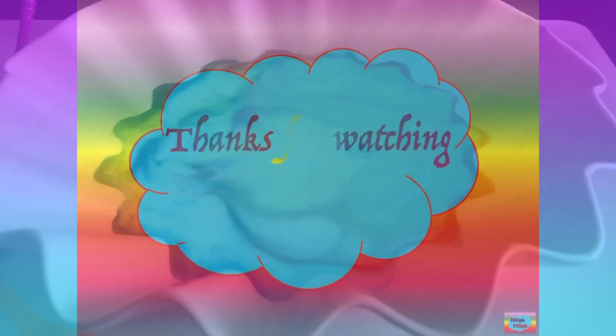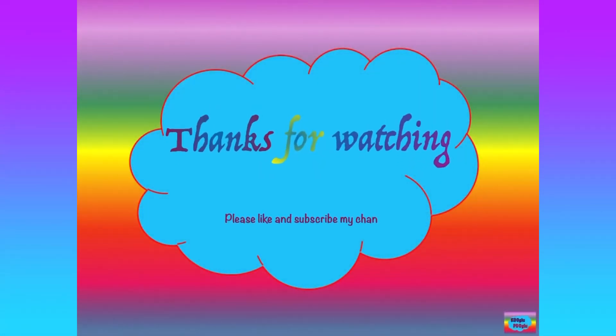Thanks for watching and also share support by subscribing to my channel and also following me on Facebook and Instagram. Bye-bye.